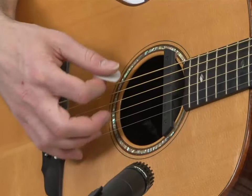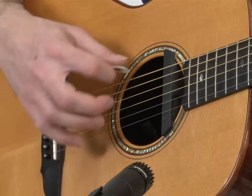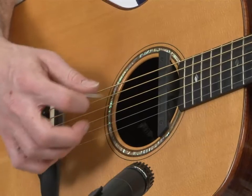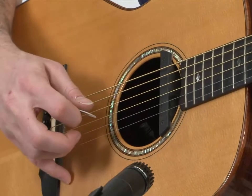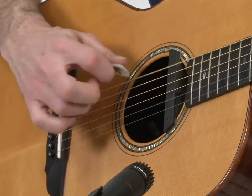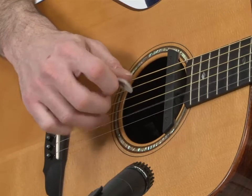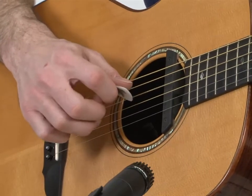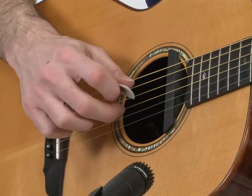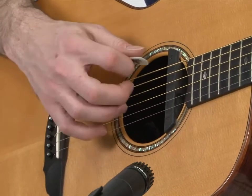So the idea is that you're playing the low string — the bass note — with the thumb. The right hand is floating; you're not anchoring with the pinky. The pinky is actually being used to strike the high E string, and then the left hand moves back while the right hand stays the same.